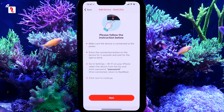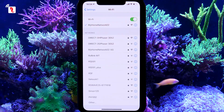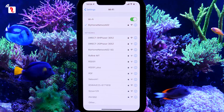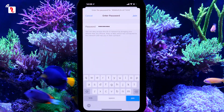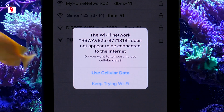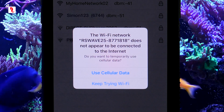Now we will connect your iPhone to the ReefWave pump you are trying to onboard. Go to the iPhone's Wi-Fi settings page. Identify your new device by its serial number, select it, and enter the password, which is "Password". You may get a pop-up saying that you don't have internet access — confirm your approval. You will be reconnected to the internet later in the process.